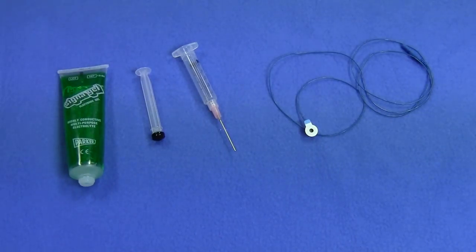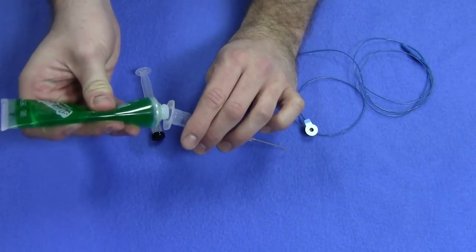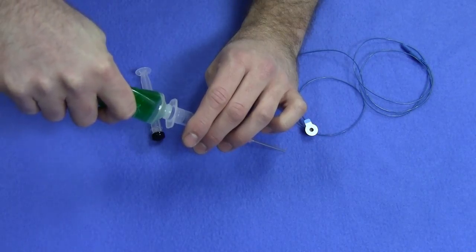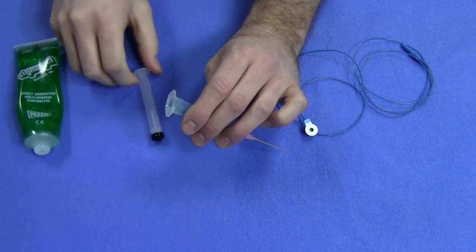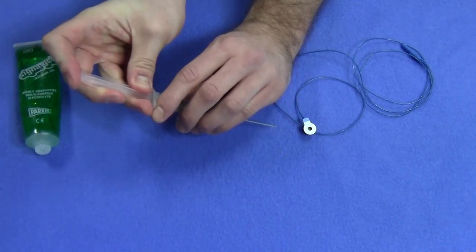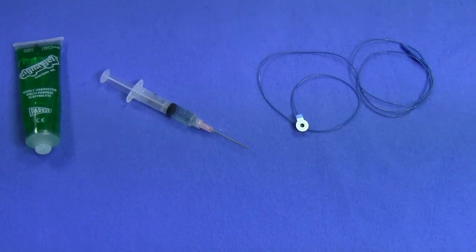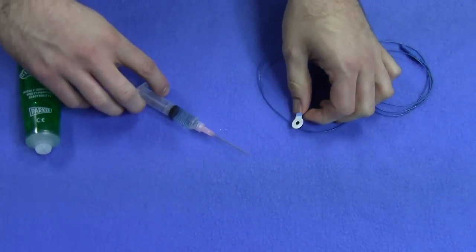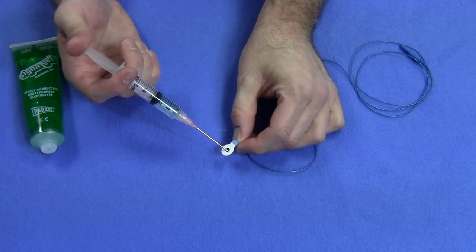Next we need to fill the cap with conductive gel. We'll use a syringe to control the flow of conductive gel as we fill the cap. Take the syringe and fill it with the conductive gel. Doing this at an angle will allow the air to enter, making it easier to fill. Once the syringe is filled, it's time to fill the electrodes. Be careful not to over or under fill the cap with gel. You want to fill it until there's a small bubble of gel emerging from the hole in the center.